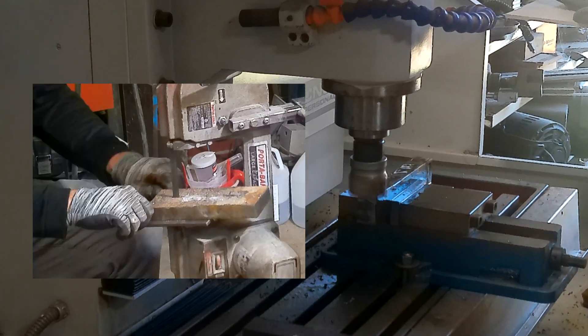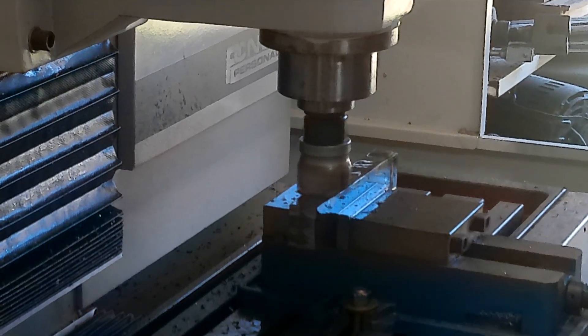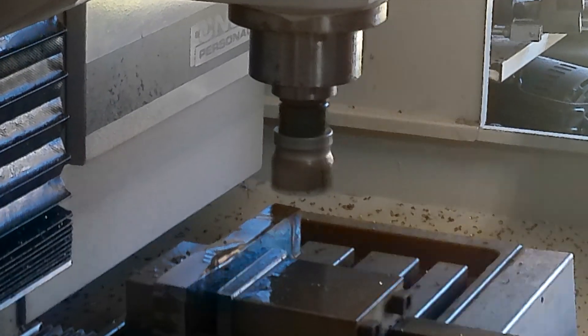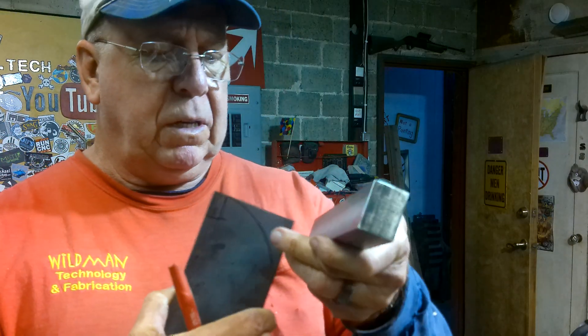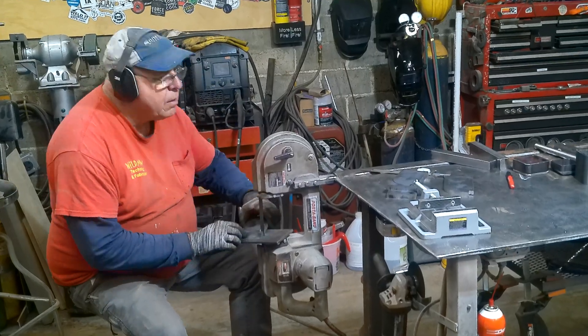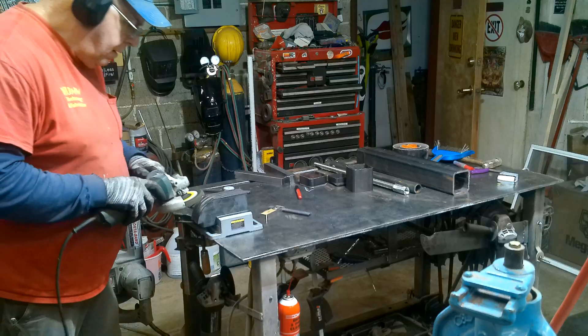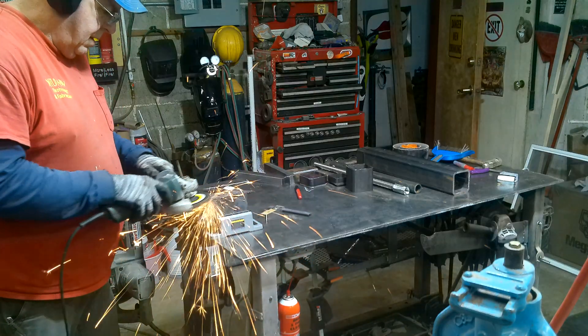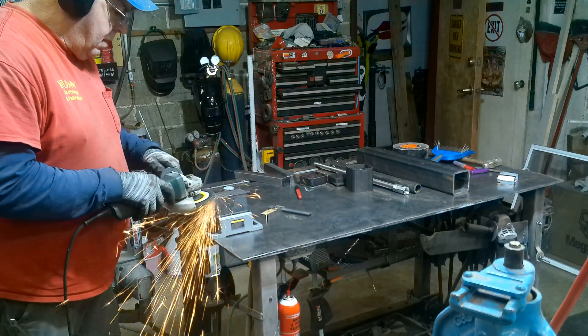I used the milling machine to square it up and take the saw marks out. These pieces of half-by-three-inch flat bar are what we're going to use to hold the jaws in place. Here I've stacked up all four cut pieces in the vise and we'll just grind them so they're exactly the same shape.